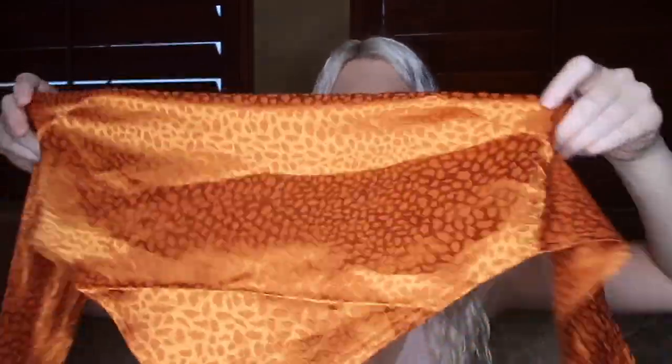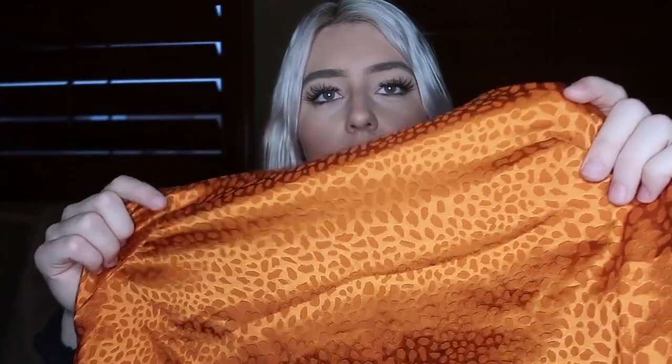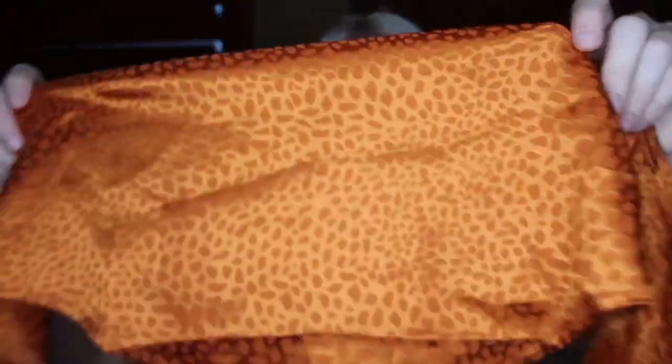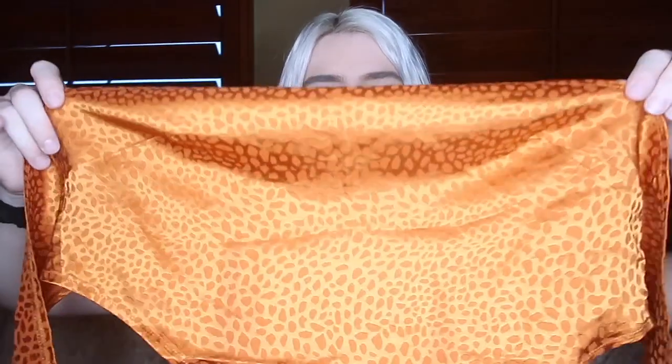Starting off, we have this first one — it's a tie-back top, strapless, like this silky little top. It's orange, super cute. I love pairing it with jeans. It has like a print on it, and then in the back you just tie it up tight to secure it. It's a really really cute top. I love how it's satin and silky, super cute and super soft.